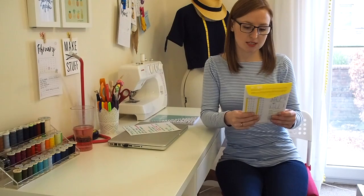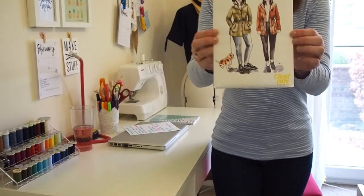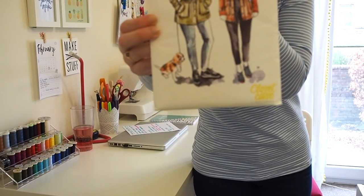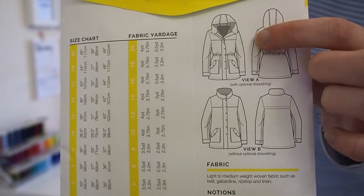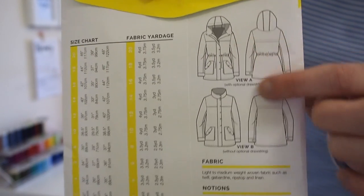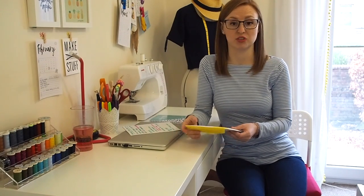First is the Closet Case Patterns Kelly Anorak or Kelly jacket. The view I'm going for is View A, which has a drawstring waist and also a hood. The pattern itself doesn't include a lining, but Heather Lou has written some really great posts about underlining or interlining it. There might be a tutorial or expansion pack coming that involves a lining, but I might have just imagined that.